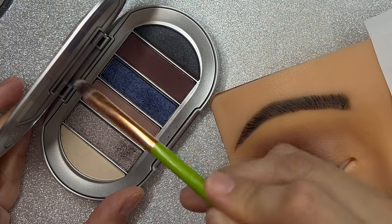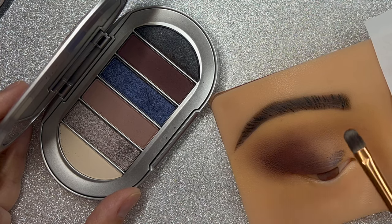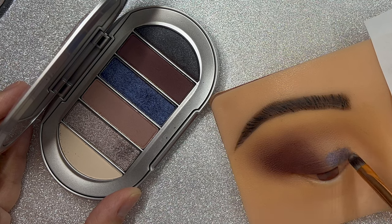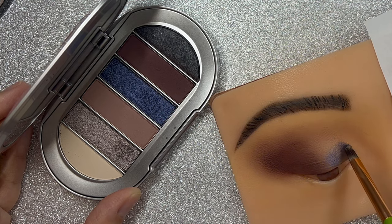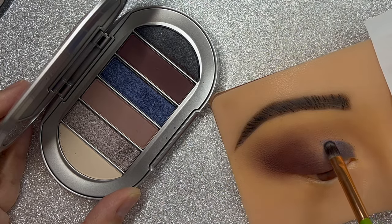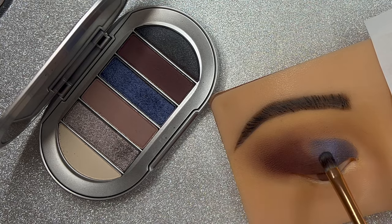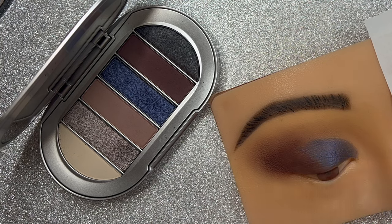Right after that I am going to use another brush — this one is more dense and a little bit longer. I will be using this blue color; it does have some shine to it. One thing about this blue color is that there's so much fallout — you really have to be careful with all that fallout and just work slowly.